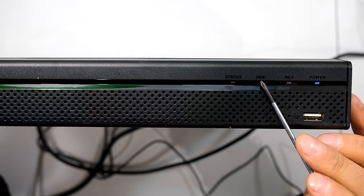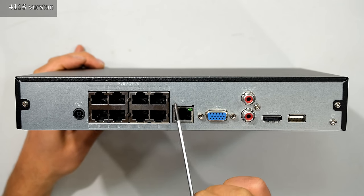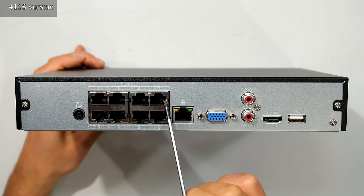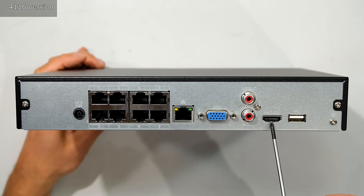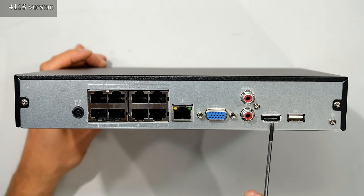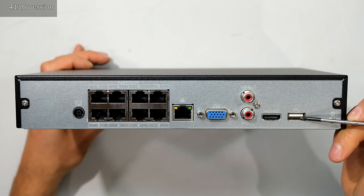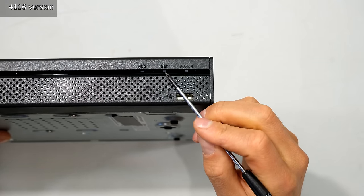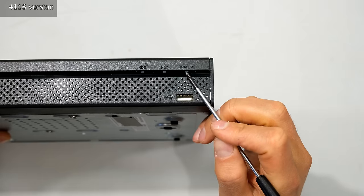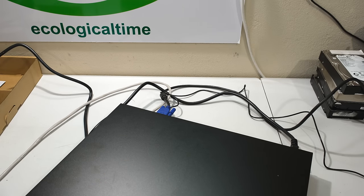For the initial setup you don't have to have any cameras installed. I've got the power cable connected, the monitor connected, the Ethernet cable, and the mouse cable. On the front there is also a USB connection for your mouse. Notice there are four LEDs on the front: status, hard drive activity, network activity, and power. Analyzing the back panel: the power cable connection, eight onboard PoE camera ports, network connection to your switch or router, monitor connection via VGA or HDMI simultaneously, mic input and output, and a USB port for mouse or storage device.